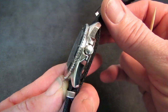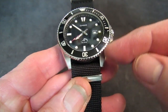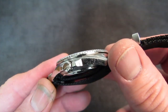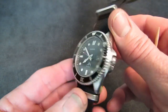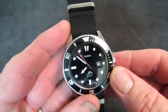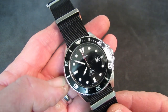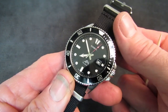316 stainless steel case with horizontal brushing on the tops of the lugs and polished everywhere else. You can see this watch is my beater — it's got marks on it pretty much everywhere, including a big chunk out of the painted aluminum bezel.